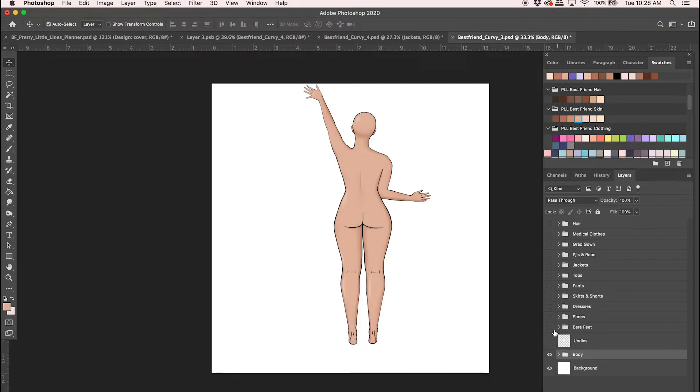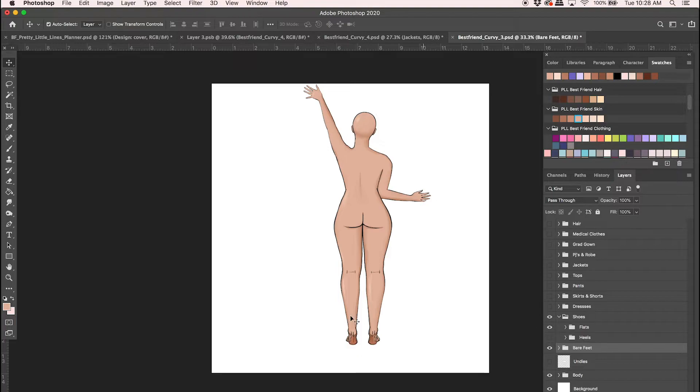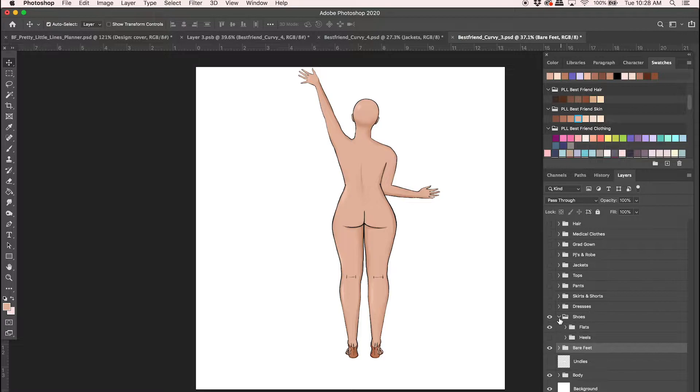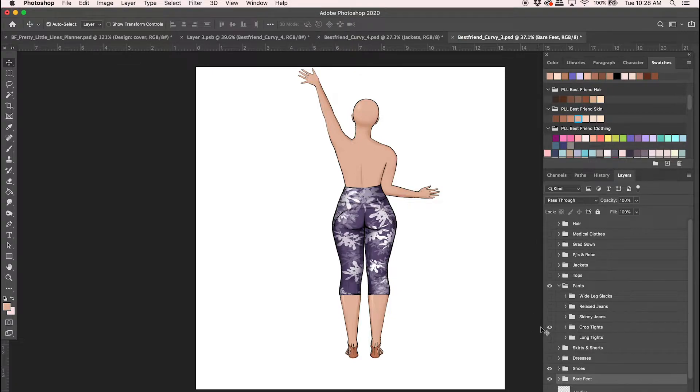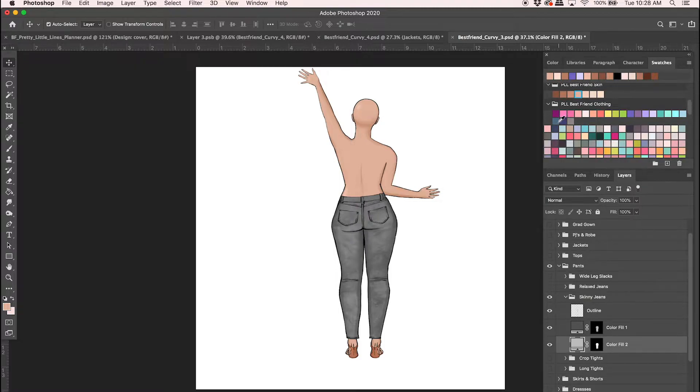There's our body. We can put her bare feet on and change those colors, then put in some shoes — maybe we'll put her in flats. Those sandals look nice, we can change the color of those as well. Let's put her in some jeans. There are tights, jeans, wide-leg trousers, and slacks. Let's put her in skinny jeans, pick a light blue fill color, and a darker blue shadow — so now we have some blue jeans.